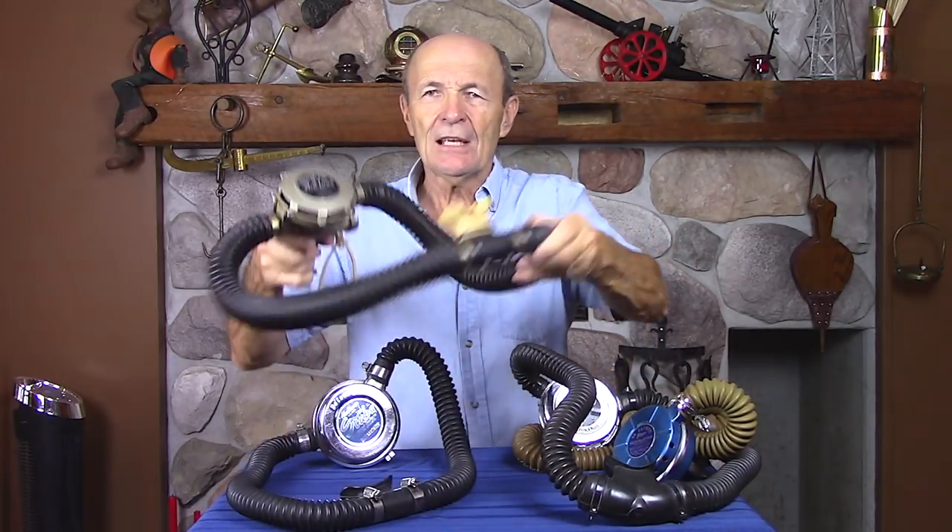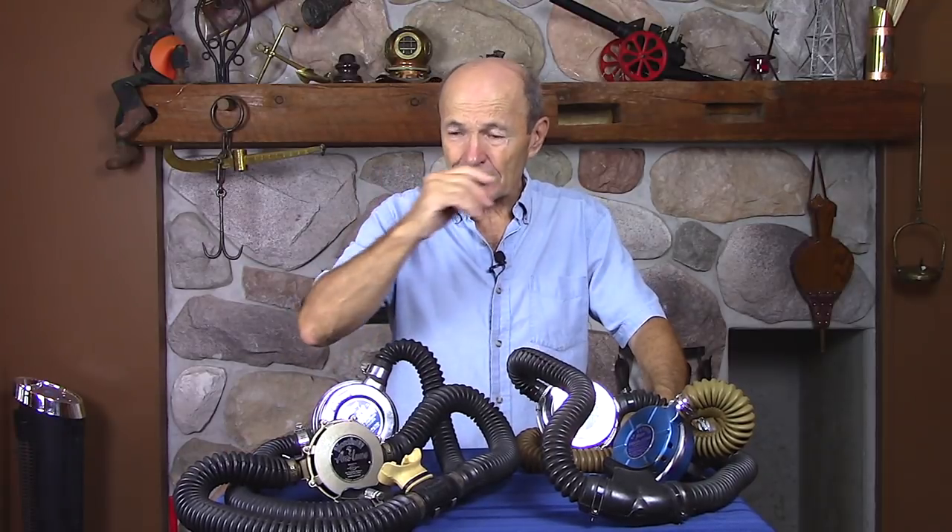Hey guys, Alec Pierce, Vintage Scuba. This is going to be of particular interest to you. I've had a lot of comments about vintage two-hose regulators. When people think about vintage scuba, they usually think about a two-hose regulator — this is the image of vintage scuba. A lot of questions from you folks out there: what should I buy, or should I buy a friend's regulator, or is an old man's asking price too much? Let me see if I can clear up a couple of things in this short video.